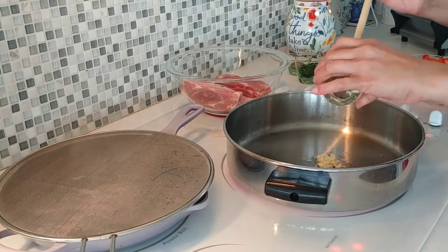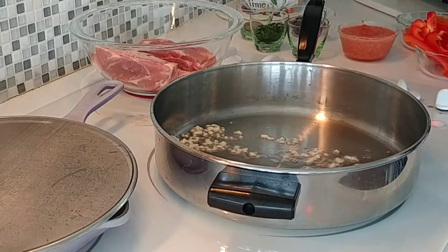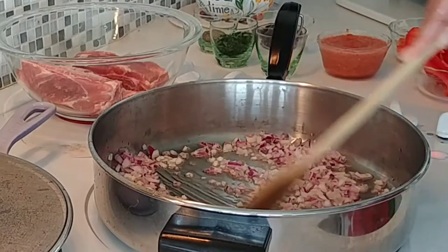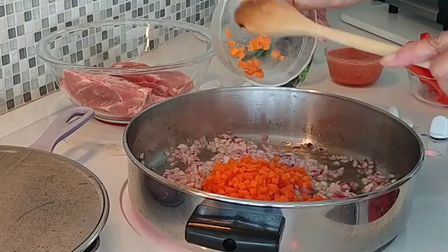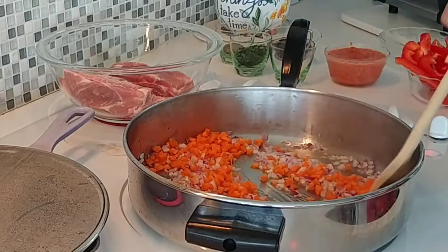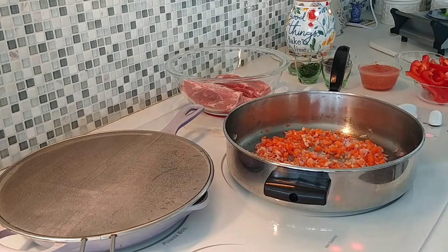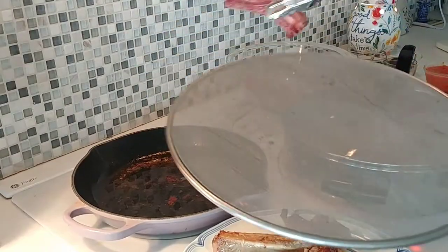I'm going to put the garlic in there. Let's cook this for four minutes before we put the rest of our ingredients. Let's also brown the rest of our pork ribs.